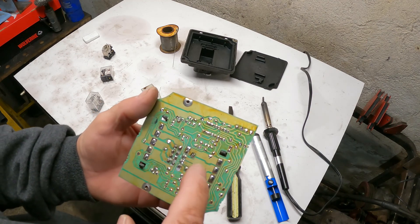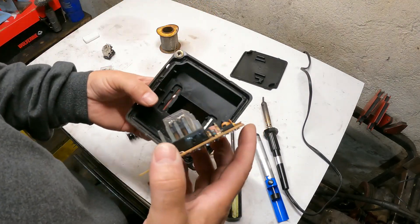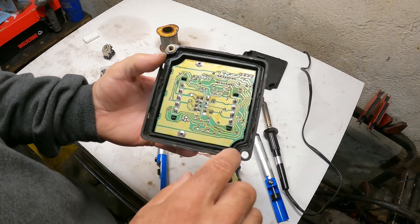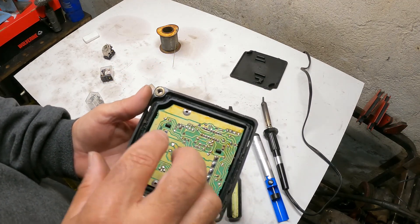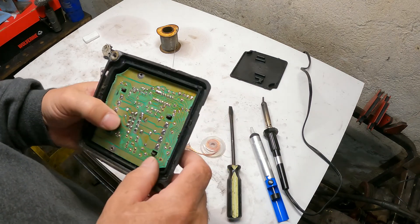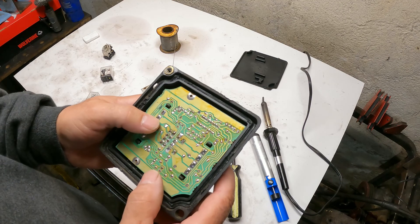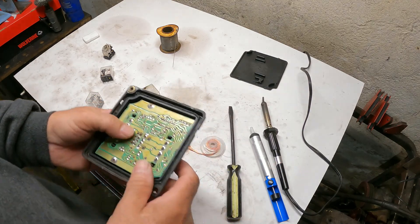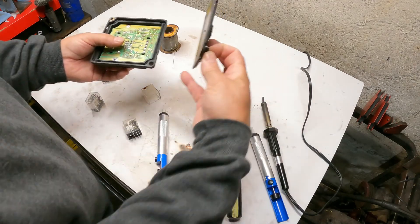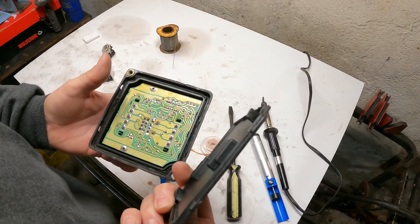Once you put it back in and put the cover on, you want to reseal that with silicone. You want this to be watertight — water does get in that part of the C4 Corvette underneath the hood. That's why they use weatherpack connections under there. The cover just pops in and goes on — that's basically it.